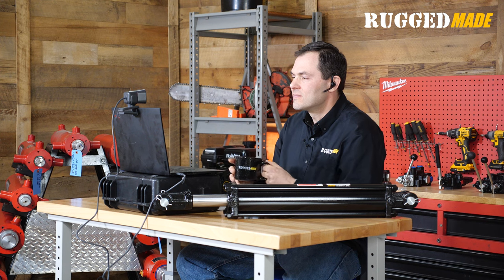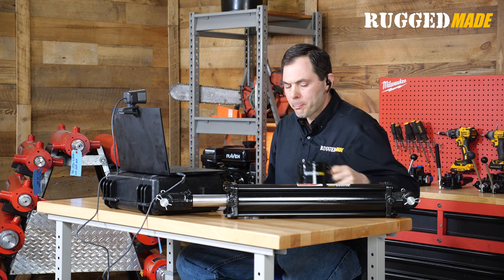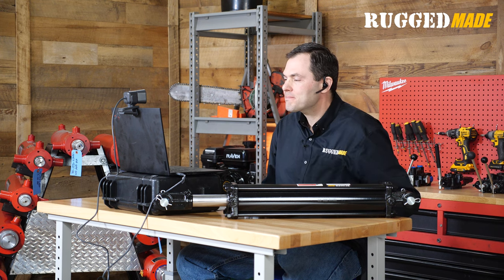We also learned a lot about fabrication and shop work, because a lot of us have taken shop classes and done small projects here and there, but nothing like this big. There was a lot of equipment we didn't know how to use, and we learned from the shop techs and picked up some cool new skills.